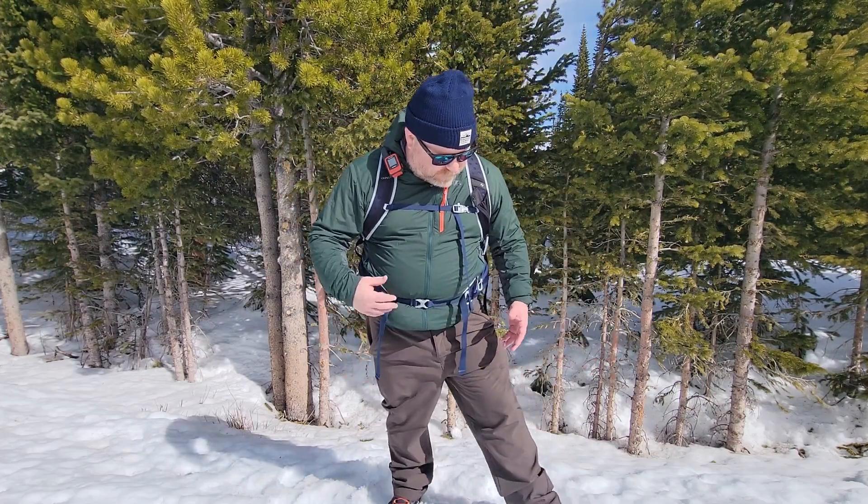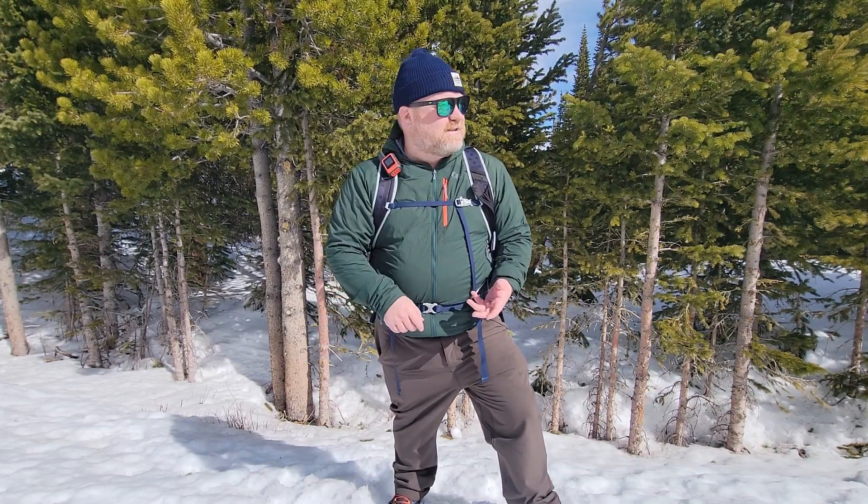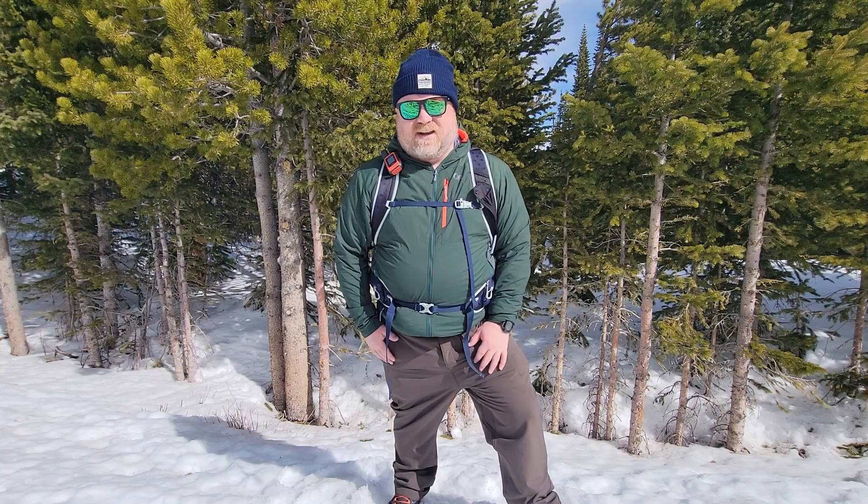Super comfortable and super relaxed fit, plus it's great for the cold because it's lined, it's super warm, wind resistant, water resistant, and it's great to hike in the winter with.